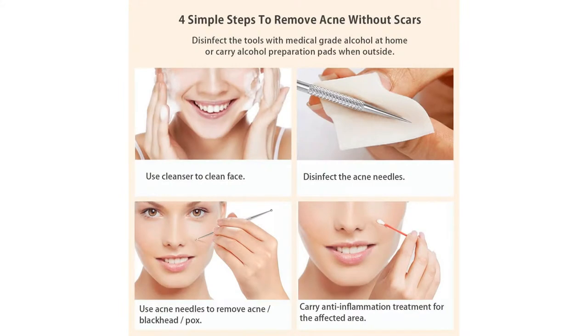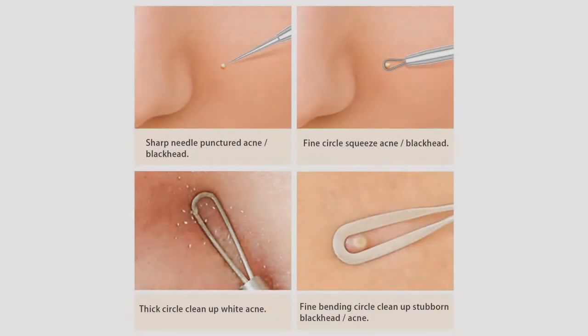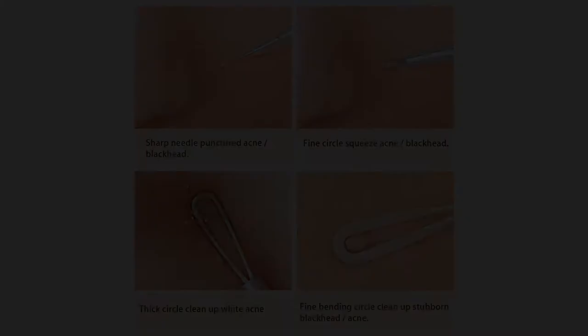Step 3: Cleanse your skin again, then apply toner and moisturizer. Step 4: Apply gentle pressure on the blackheads using the blackhead extractor tool.